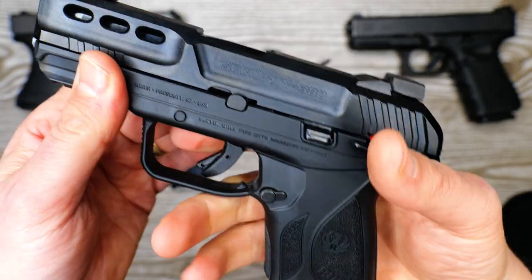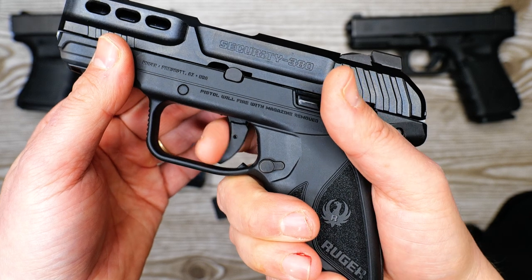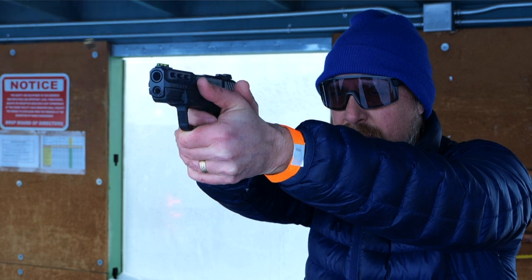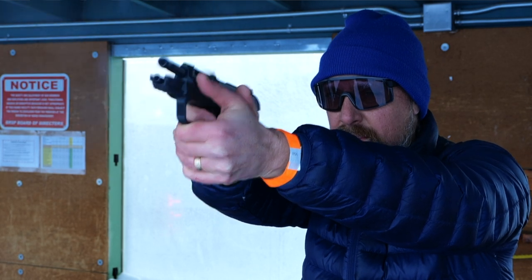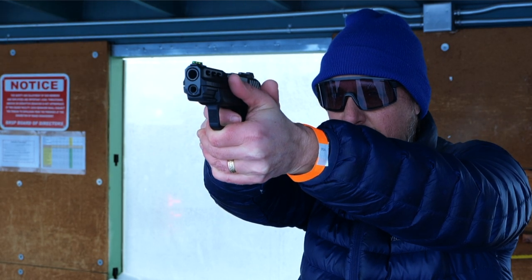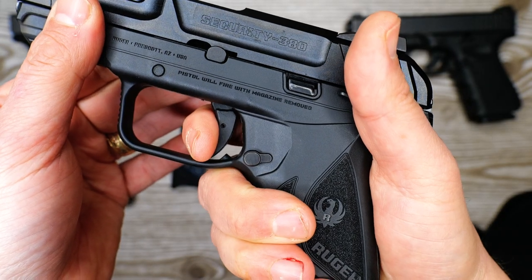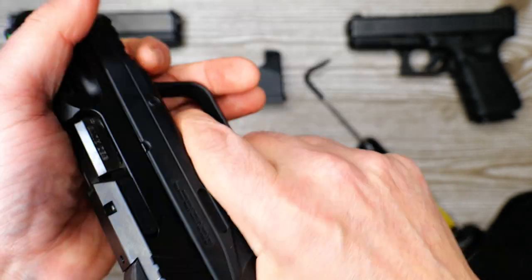When I shot it at the range I wasn't shooting it as well as say the equalizer, because I wasn't exactly sure where the break was happening. You've got a significant amount of travel after you hit this initial wall — it's not a hard wall by any means.